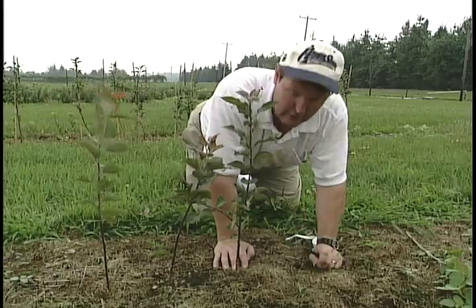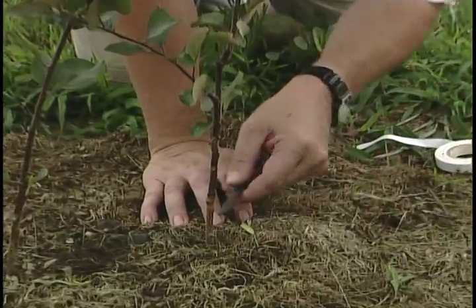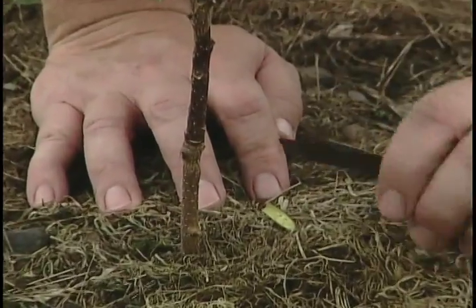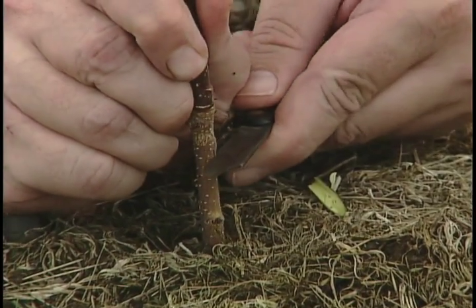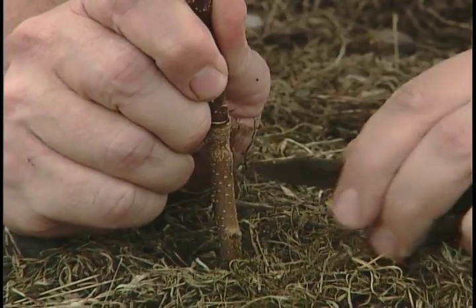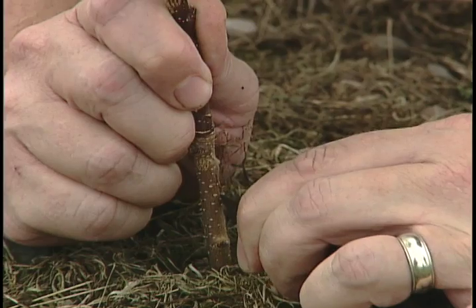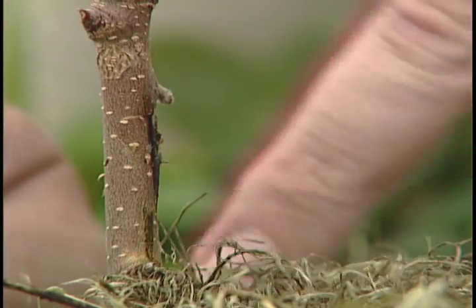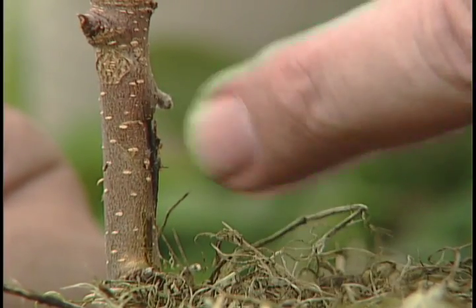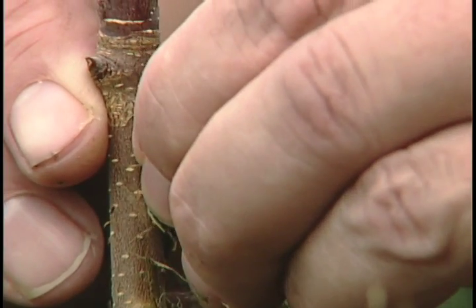Now we're going to learn why this is called T budding — because we're going to take this bud that we cut from the bud stick, make a T cut into the root stock, and then insert the bud. First, I make my vertical cut downward. Then I come across and finish the T. I then come in and peel that bark back a little bit. This is what we call bark slipping — when the bark peels back easily. We made our T cut, the bark is slipping, and we can see it's able to be pulled back very easily. We then insert our bud down into that. There we have it — all set and ready to go.